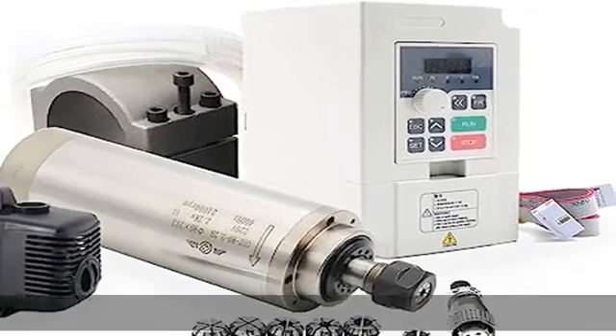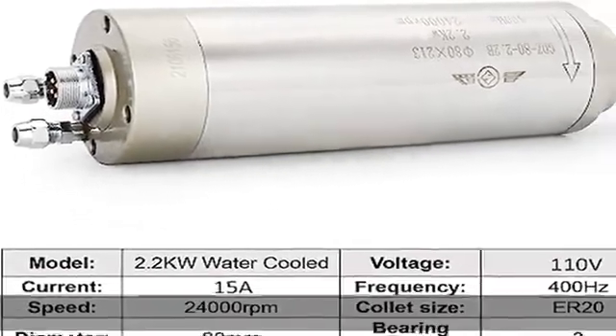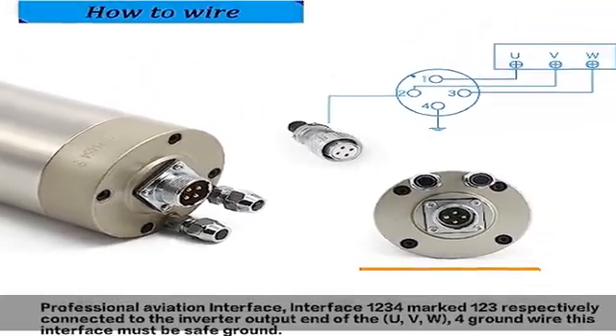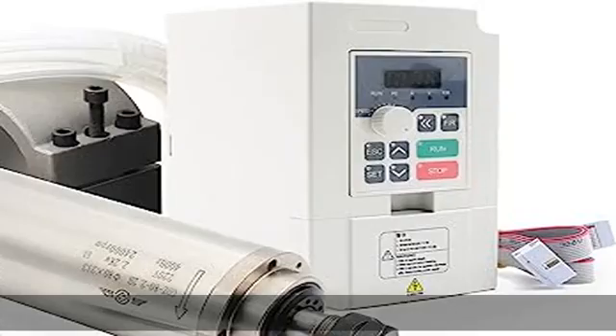About this item, package includes: 1x 2.2kW water-cooled spindle motor, 1x 2.2kW VFD, 1x 80mm spindle motor mount with 3 screws, 1x 80W water pump, 1x 5M pipe, 1x ER20 wrench, and 4x ER20 collets.